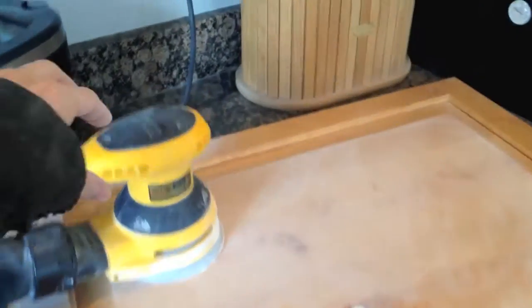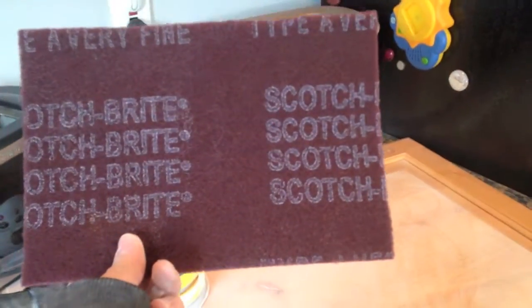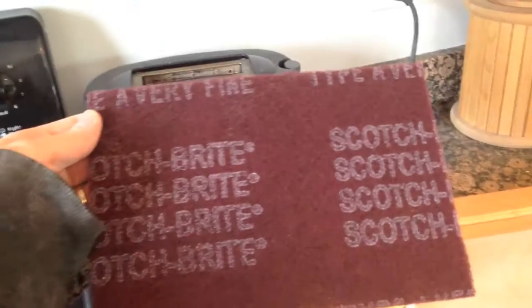I'll use this orbital sander to get all the flat areas, and then I'll use the Scotch Bright pad for all the nooks and crannies. It's really nice because it bends, so it's easy to get into the grooves when you're sanding without the paper bending. As a backup, I still bought the regular sandpaper, but I found that this Scotch Bright stuff works really well.